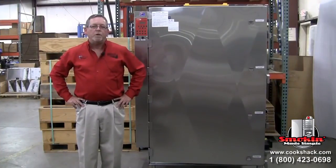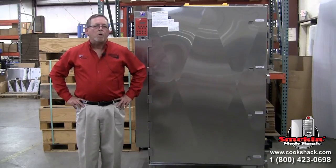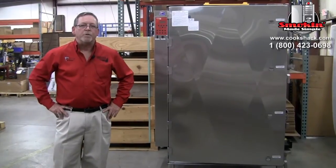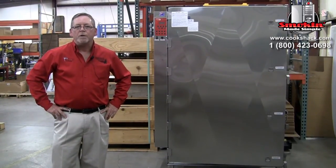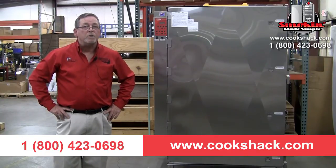As far as warranty goes on the SM360, we have a 30-day money-back guarantee for any of our products. We also have a 90-day parts and labor warranty and a two-year parts warranty on all models. For more information on the SM360 or any other Cook Shack products, feel free to call us at 1-800-423-0698, or visit our website at www.cookshack.com.